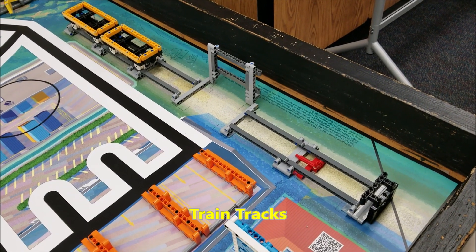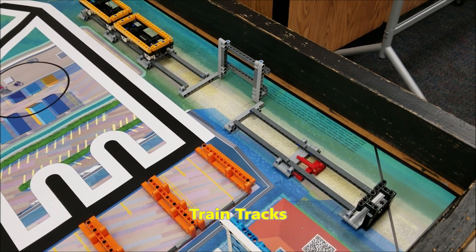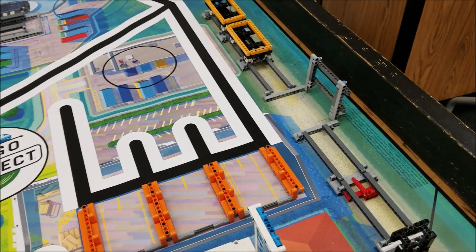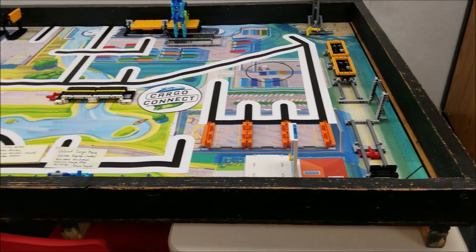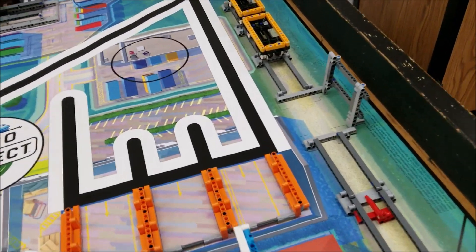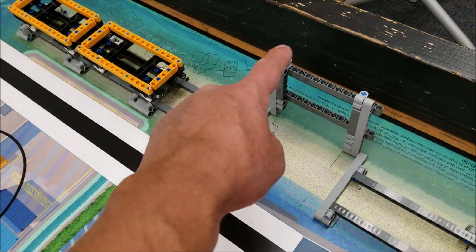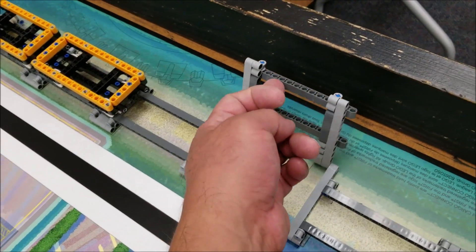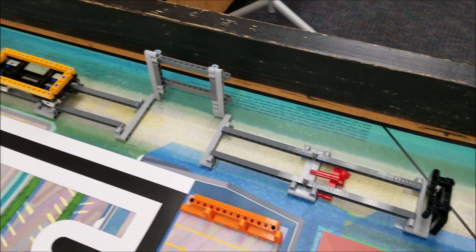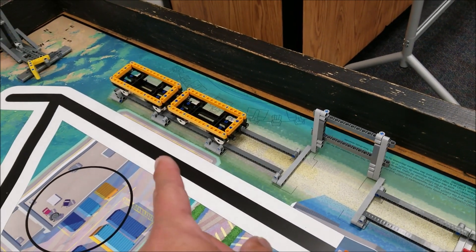For the train tracks, we're here in the eastern part of the board — so yeah, we're far away from base. Let me kind of back out of the shot here. So base is right there. And the train tracks: this part should lift up, and it should be lifted up towards the board here. And the train should start in a position right there.